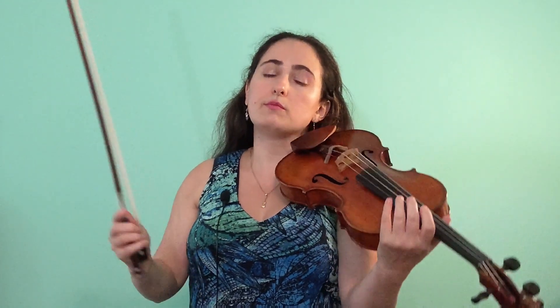Tip number two is finger before bow. A lot of people get confused: do I shift first, move the bow first, shift on the old string, or shift on the new string? Most of the time the finger will go before the bow. Here's a great way to practice shifts that go across strings: play the last note on the previous string, then freeze with the bow — do not move it — move the left hand to wherever it needs to go, and after that move the bow to the new string.